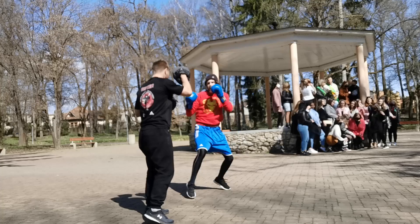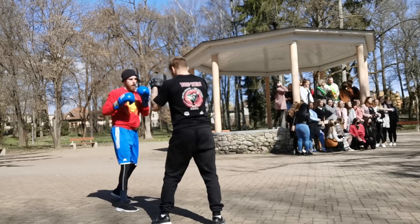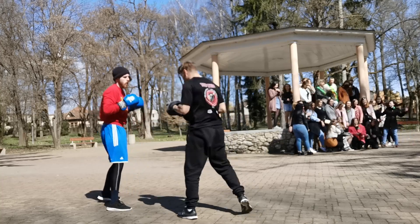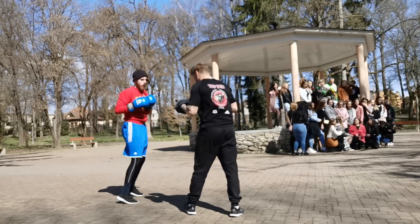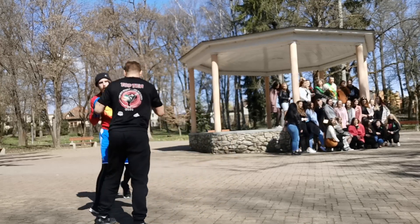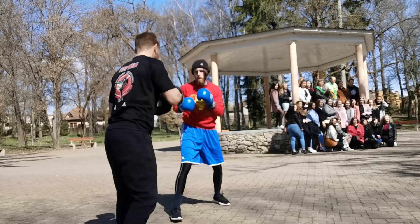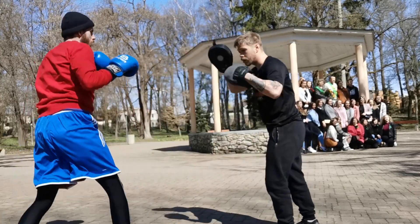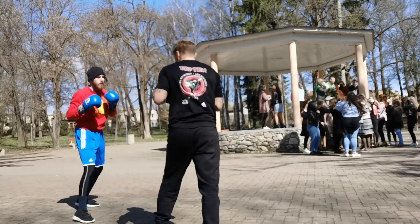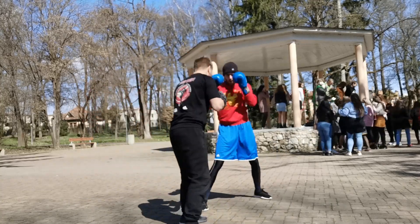So we start with pad work, starting with simple punches. There are flaws because I'm used to doing boxing with hands down, so I always let my hands fall down, and that's something that irritates me and what I want to get rid of. I also forgot to rotate my arm — you need to hit with the thumb down so you make an impact that's not shorter but thicker.